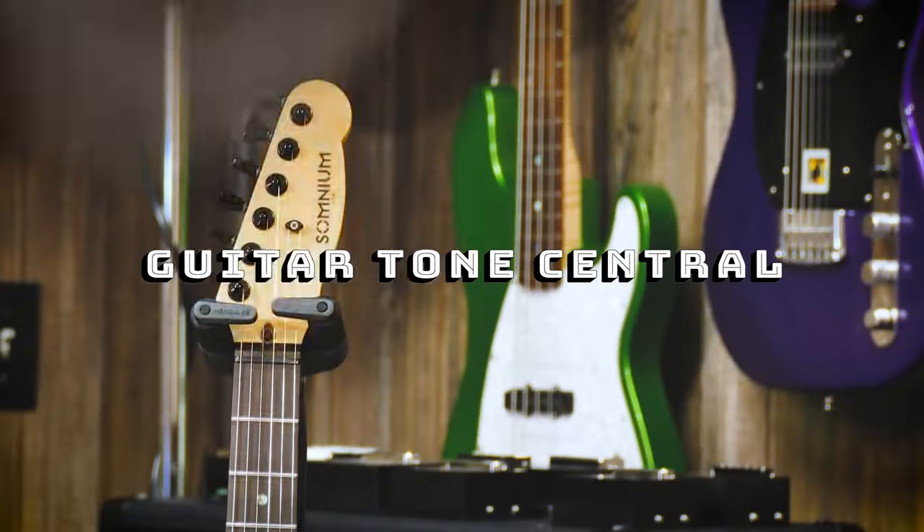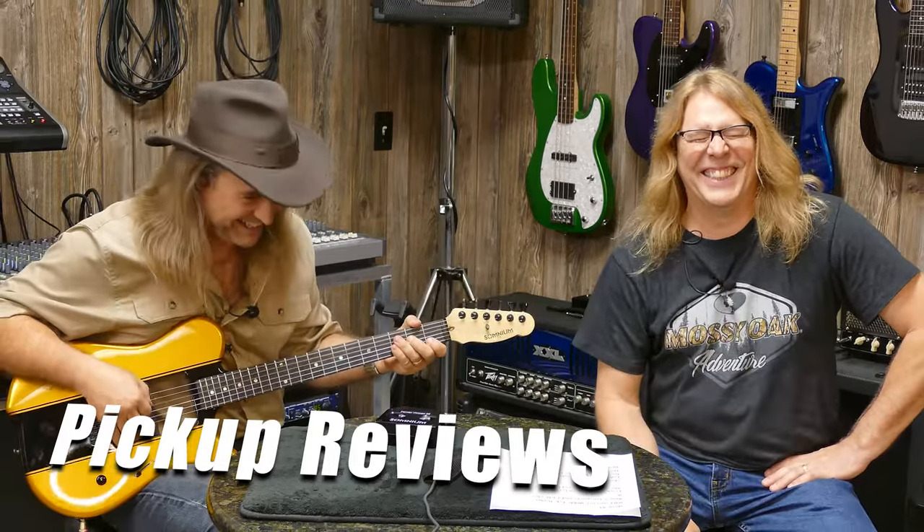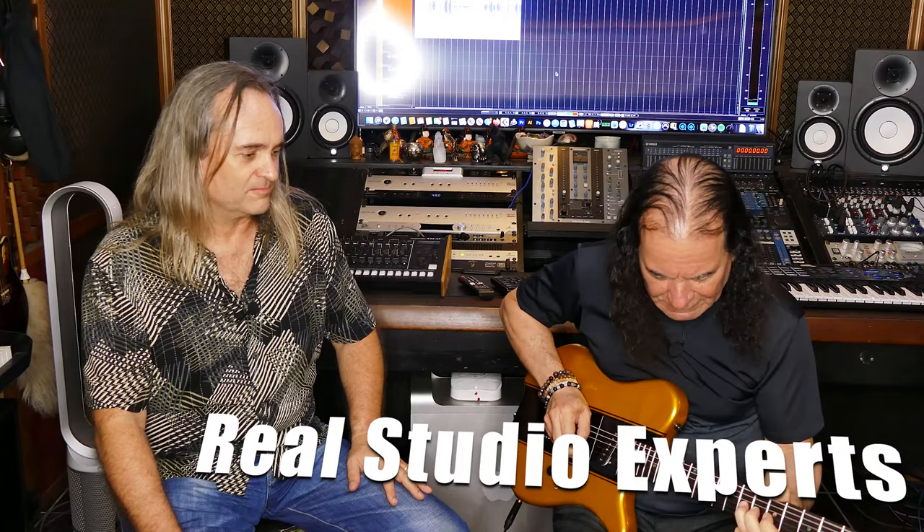Today we are following the science at Guitar Tone Central — following the science of pickups. You're going to love this. Hi everybody, welcome to Guitar Tone Central. I'm Mark, and we are here with our friend Beau Bice.